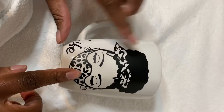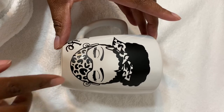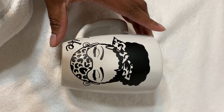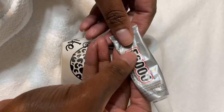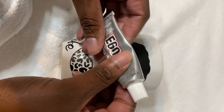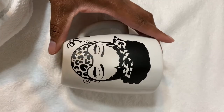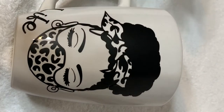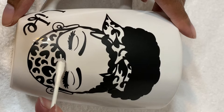It's my intention to kind of follow the pattern so it can look like this cheetah print, but I'm not sure. These are the things that I saw that I would need. I need this E6000 glue — I got this from Michaels — and of course the rhinestones. So fingers crossed.